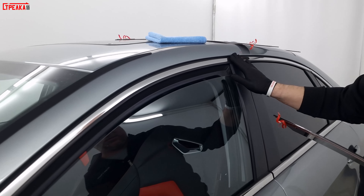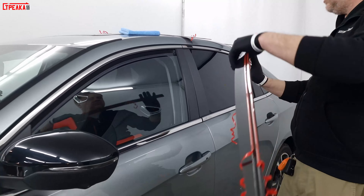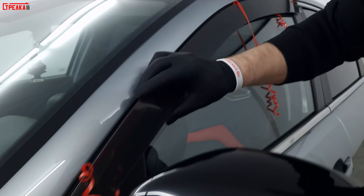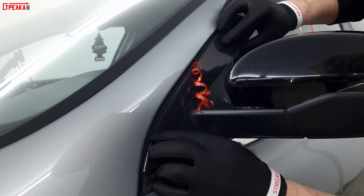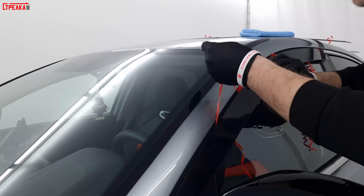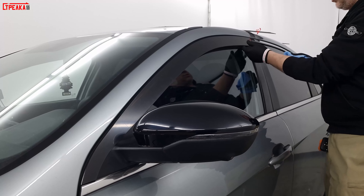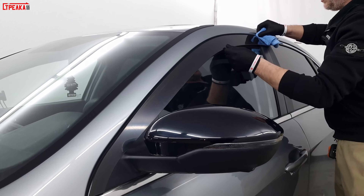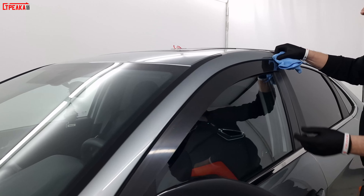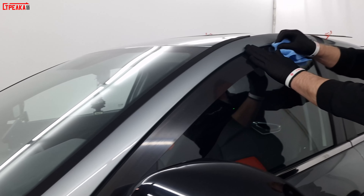We remove the protective plastic film. We take a small towel and hold it slightly — first I glue the very top edge, then a little lower, removing the protective film as we go.